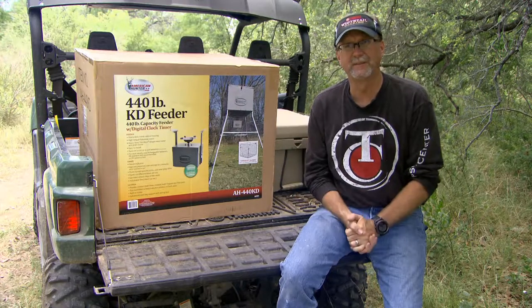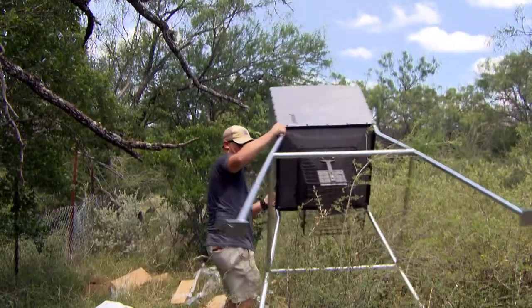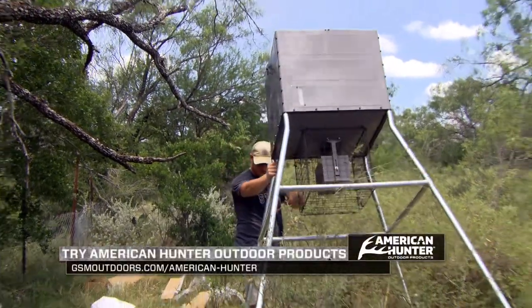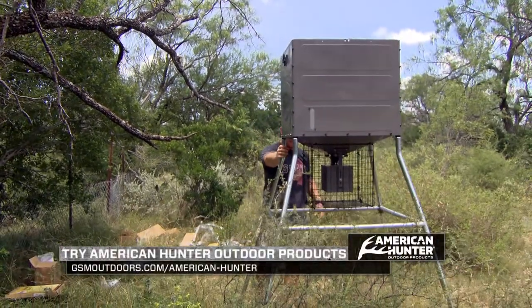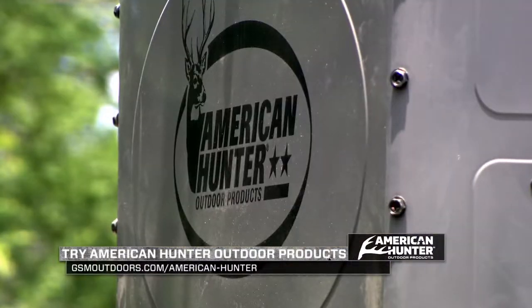The instructions are very easy to read and use. One person can go out there, set it up, deploy it, get it ready to go, and feed 440 pounds in a variety of ways at a variety of times a day. Check it out — the American Hunter 440-pound KD feeder.